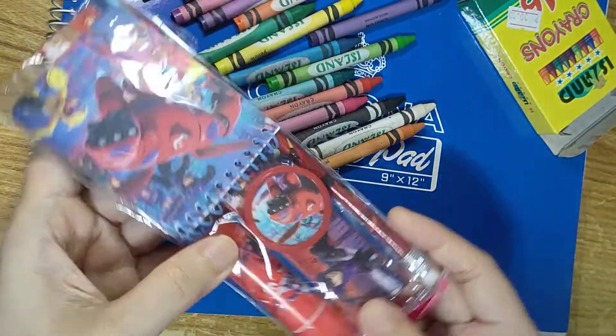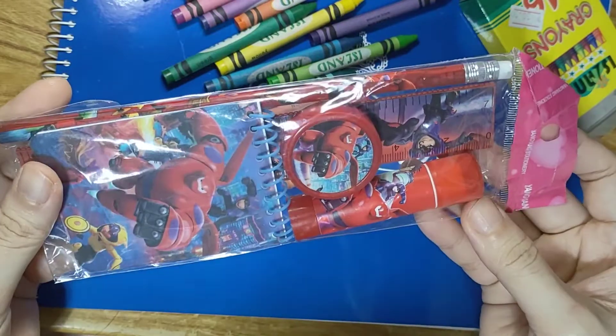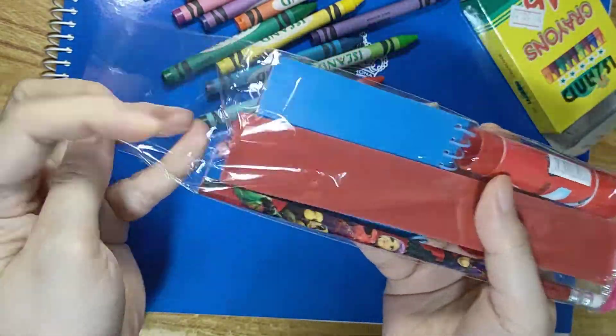Next is this pencil set of Baymax. I really like Big Hero 6. I think it's one of the best Disney movies.